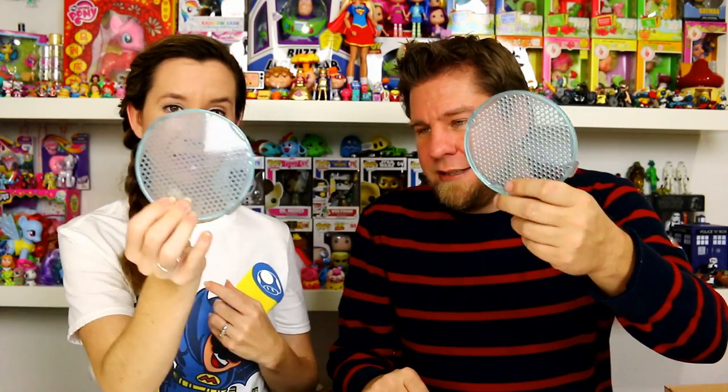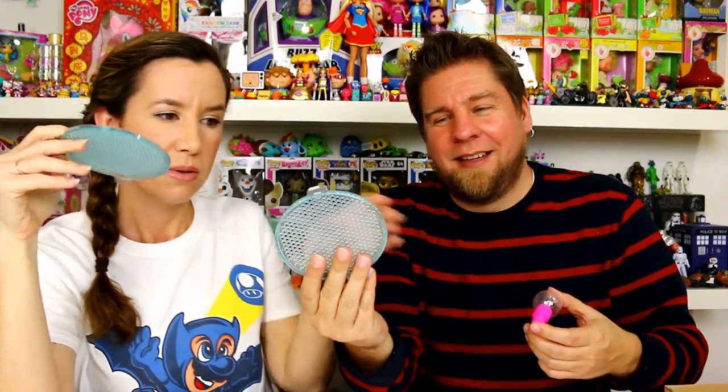We have two of the making trays so we can each do one. You also get one of the squirt bottles that you need to make everything stick together, and a big suction cup — oh, now it's stuck to the desk!